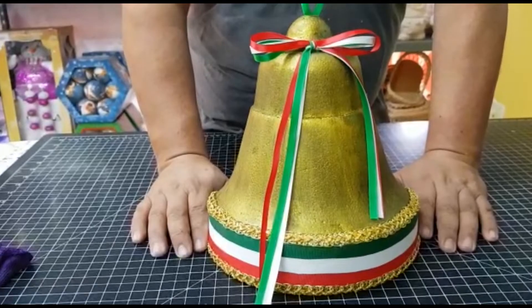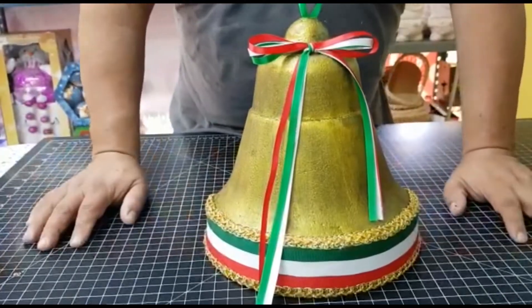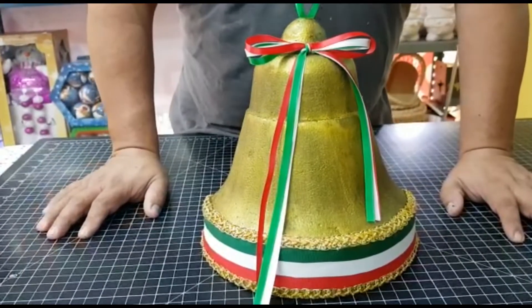Hello friends, how are you? In this time, we have to show you this beautiful bell with the Patriots here in Mexico.